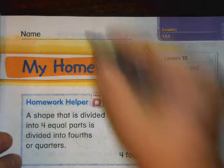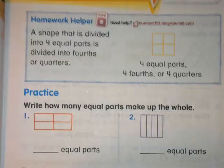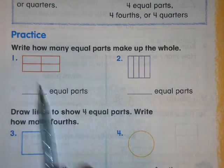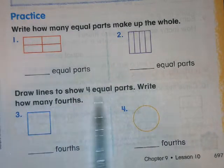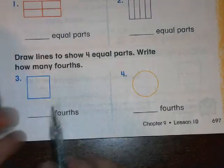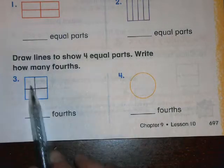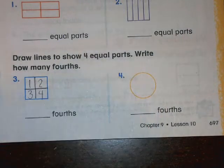My homework. I'm going to write the date so I can remember which day I did it. Number one: write how many equal parts make up the whole — count the equal parts and write how many there are. Numbers three and four: draw lines to show four equal parts and write how many fourths. Draw lines to show four equal parts, then count: one, two, three, four — four fourths. You're going to do the circle one too: make four equal parts and write how many fourths.